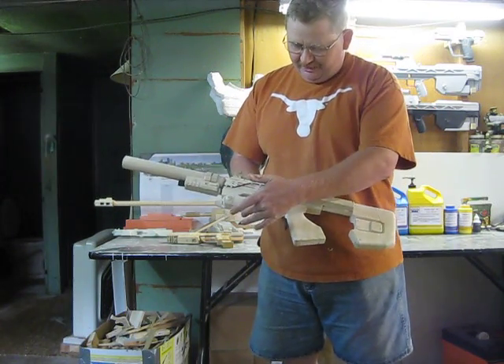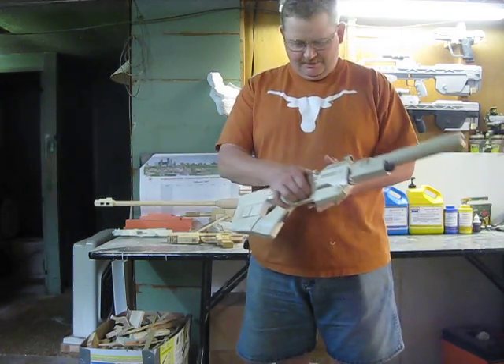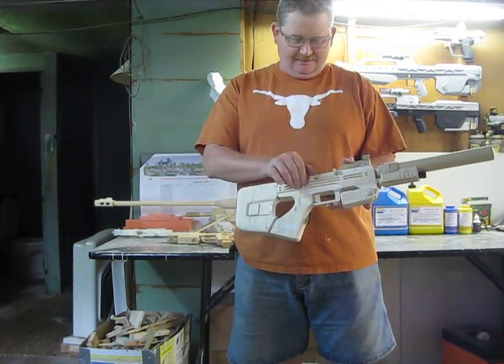This folds in. Butt comes in. You can also pull the charging handle back and release it.